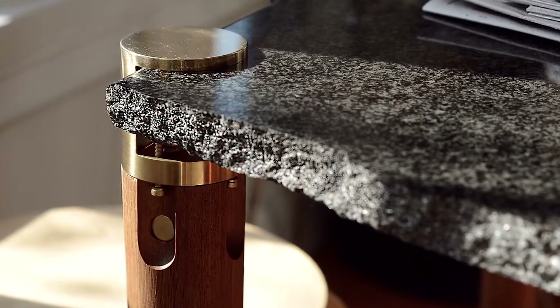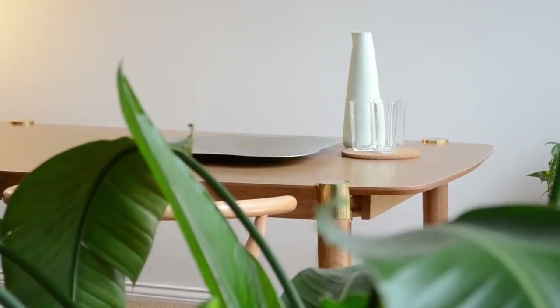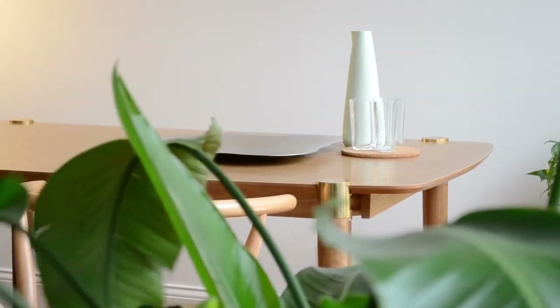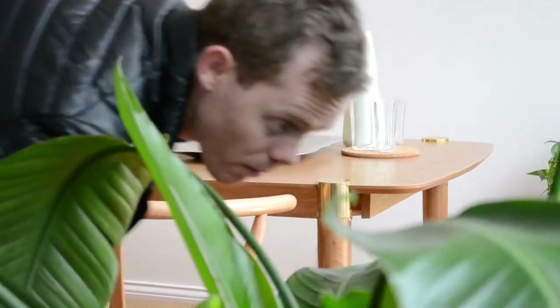Table is durable and repairable, so it will never fail you. It's modular and adaptable, so it will always be useful. It's a clean, minimal design made from authentic raw materials that will always look great in your home or office.